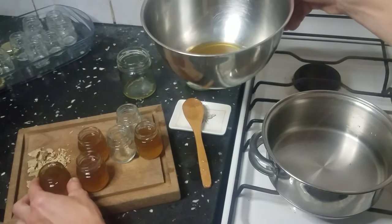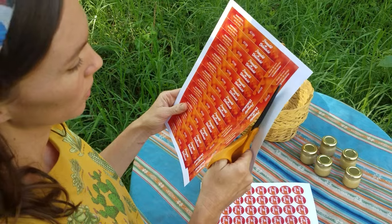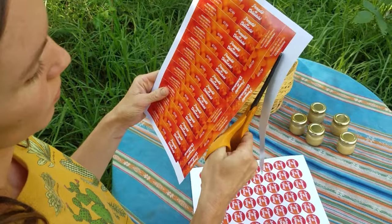Used jars will also work, as long as they are in good condition, clean, and sterile. Once the salves have cooled off, it's a good idea to label them.